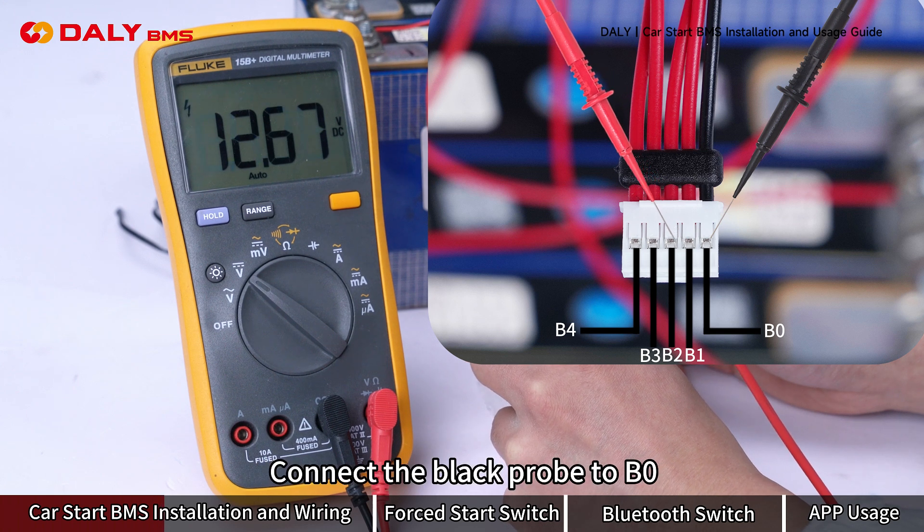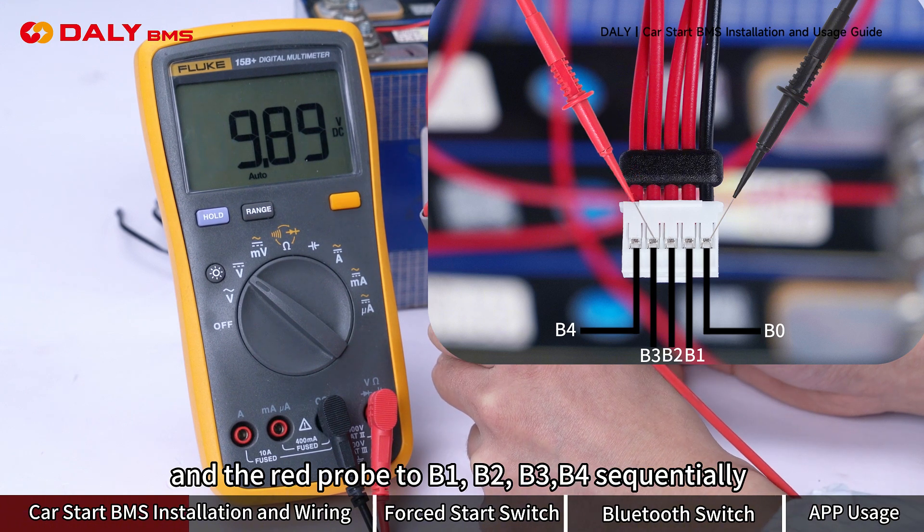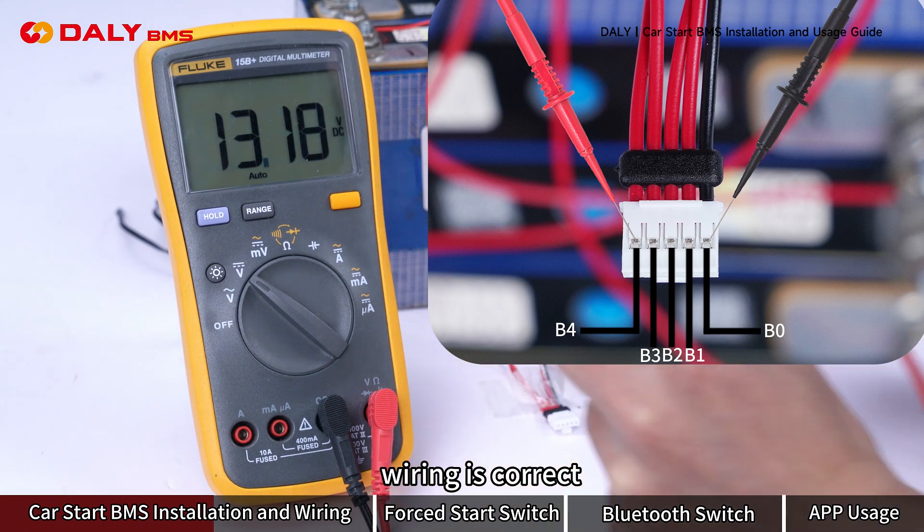Connect the black probe to B0 and the red probe to B1, B2, B3, and B4 sequentially. If the multimeter shows a positive, incrementally increasing voltage, the wiring is correct.